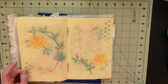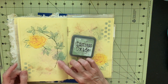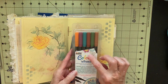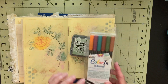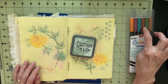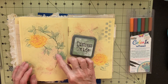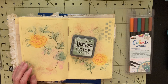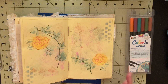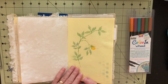I used Distress Oxide ink in Bundled Sage to stencil the leaves on there. And then I took a marker pen — it's Marvy Color Le Plume 2 — it has a wide brush point and a fine point. I used the fine point to draw the stem, and I used the green and caramel color to add dimension to it. My leaves don't have the serrated edge that a rose leaf has, but close enough, I figure. I think I covered most of that in the last video, but I wanted to show you how I cut the stencil and a couple of other things about that.